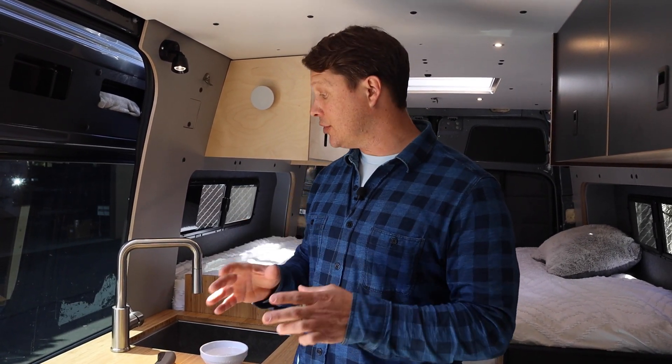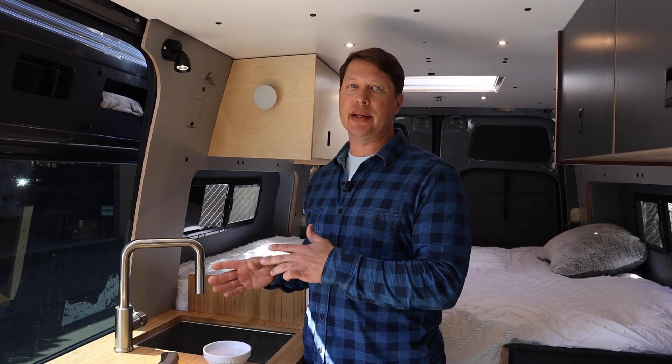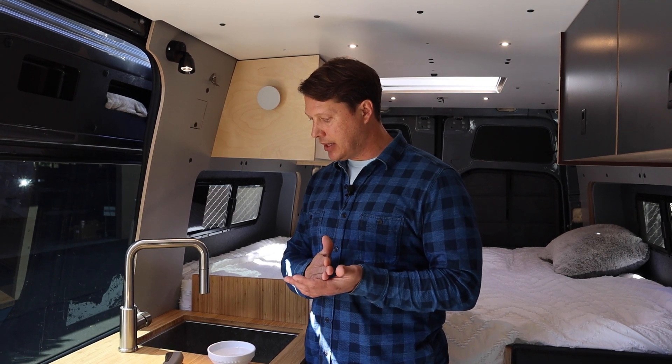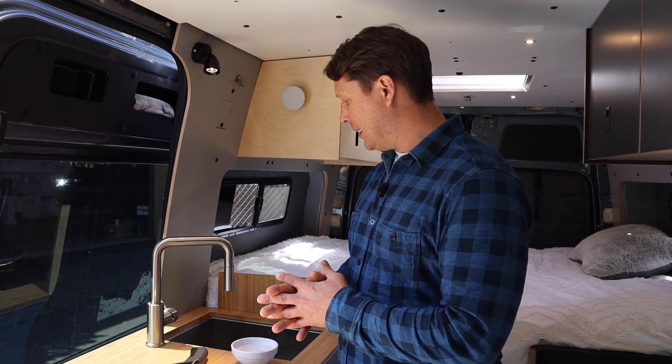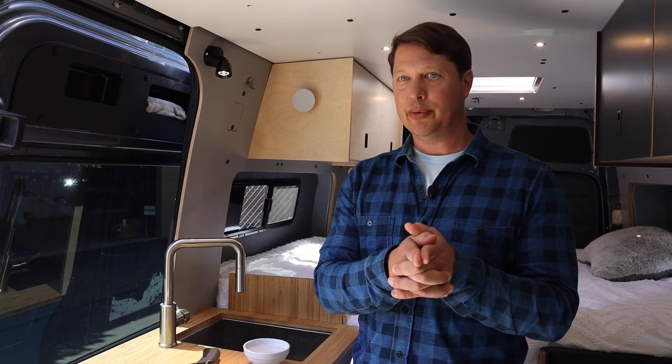We're gonna start the van, drive down the road about 10 minutes. I'd like to check how much it's warmed up after just 10 minutes of driving, and then our destination today is about an hour away, so we'll also take another temperature reading after an hour of driving. At that point the water should be all the way up to full temperature. But let's find out for real and head out on the road.